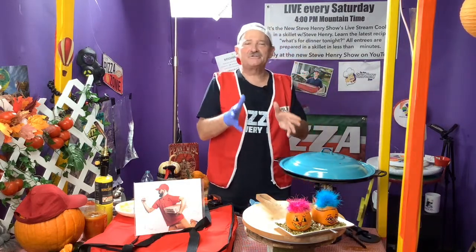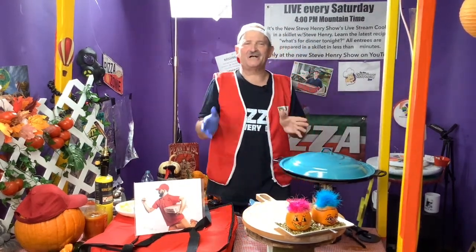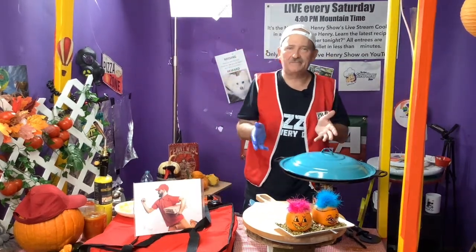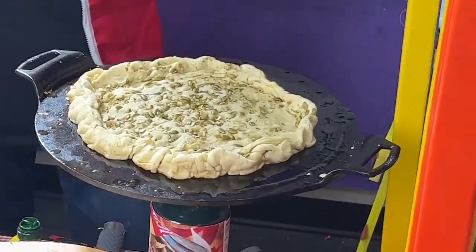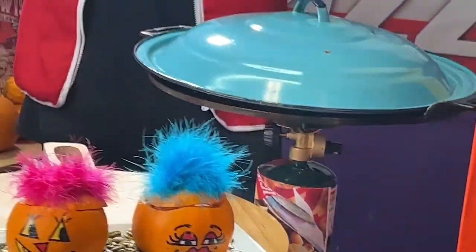So we're going to start off making a pizza, and we're going to do this without any electricity — without any oven. How do you possibly make a pizza without an oven or electricity? Well, it's pretty simple. You start off with something like this — it is a flat iron cast iron skillet, flat as can be, with your burner. This is your propane burner, something we've used since day one on the show. You can literally make this in ten minutes or less.